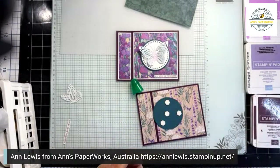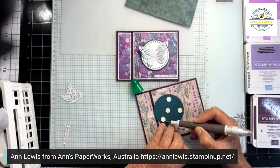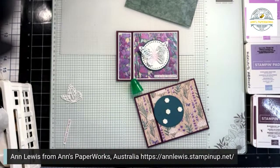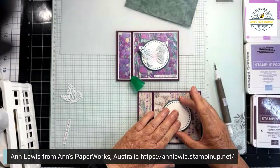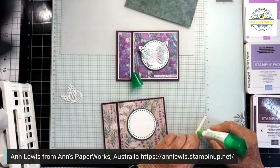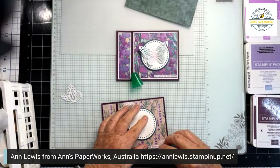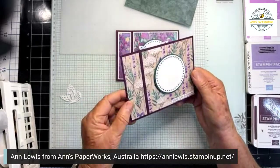I'm just placing this in the center. I'm attaching this sentiment. I've decided to go flat, but depending on your sentiment and how your design works out, just remember you can use what you have at home for this one. So we've got that far so far. I'm going to colour the butterfly.